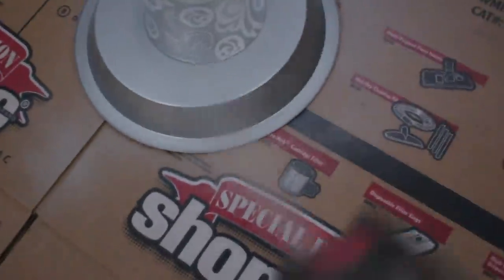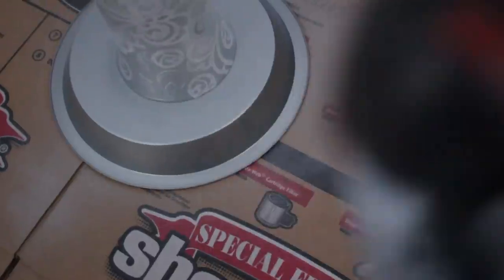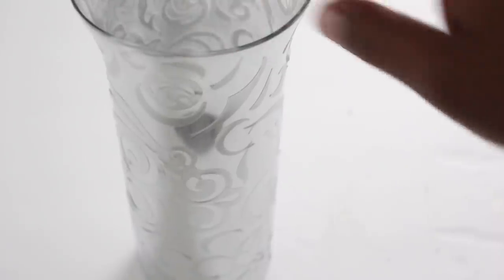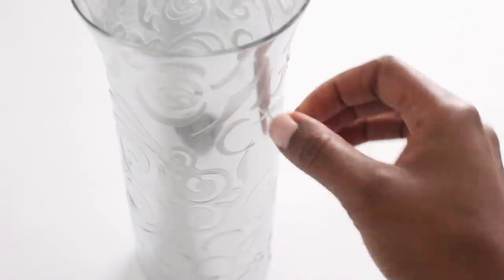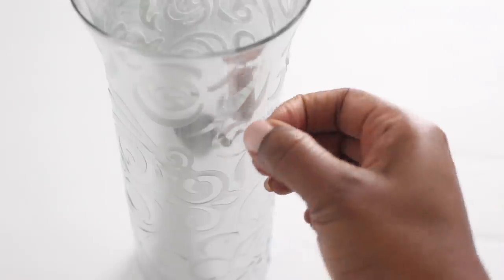I'm just going to walk around the vase with the spray. Once the paint is dry, the next step is to remove the stickers. I'm just going to slowly pull them off and show you guys what it looks like in the end.